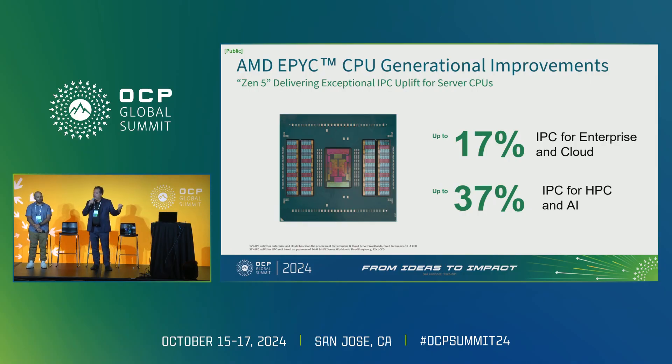Epic and AMD have been focused as much as we can on performance, delivering the highest performance and performance per watt — which is one of the reasons why Meta has chosen Turin to drive their internal workloads, as well as opening it up to the OCP community. Looking at Gen over Gen performance, we're getting a 17% boost in IPC for enterprise and cloud type workloads. For high performance computing and AI workloads, we get over 37% improvement Gen over Gen, continuing our lead in high performance CPUs for servers.